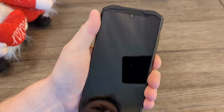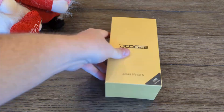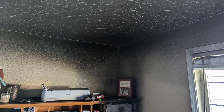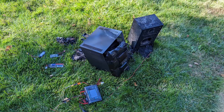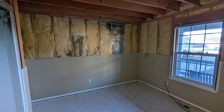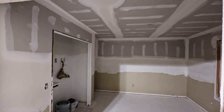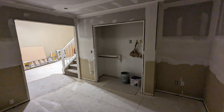Hey budget nerds, if you watched my S99 smartphone review a few weeks back, you would know that we recently moved back into our house after a fire in our office. We were charging a lithium polymer remote control car battery when it caught fire. We caught it quickly with the help of our smoke alarms, but smoke got everywhere.